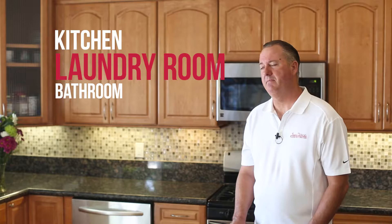Hi, I'm Tom with San Diego Flood Restoration. Today I'd like to discuss the ways you can reduce your chance of having a water damage event in your home. Many of the calls we receive from homeowners are due to a supply line burst that originates in the kitchen, laundry room, and bathroom.